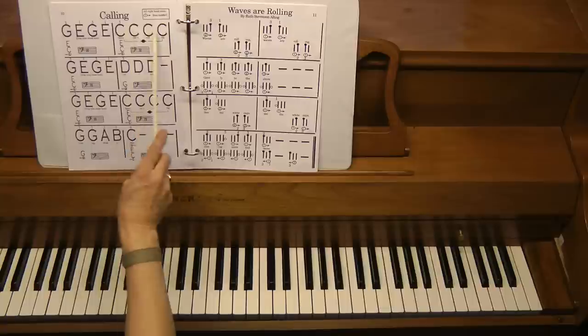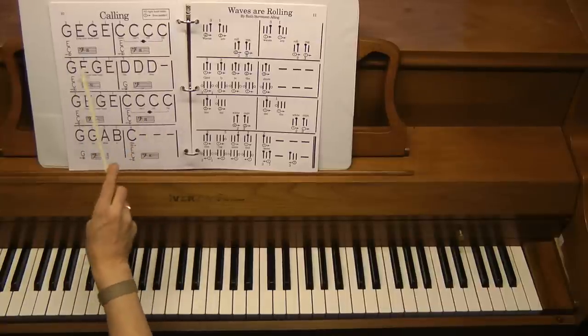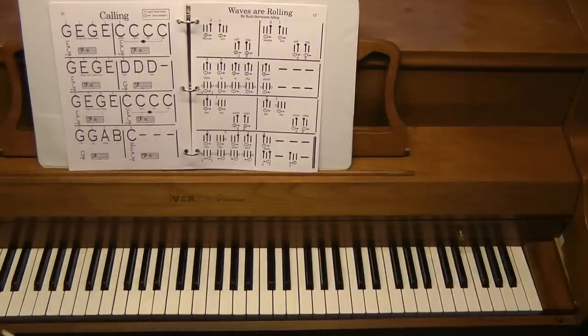The right hand plays the top line and the left hand will play the bottom line — right hand, left hand, and so forth.